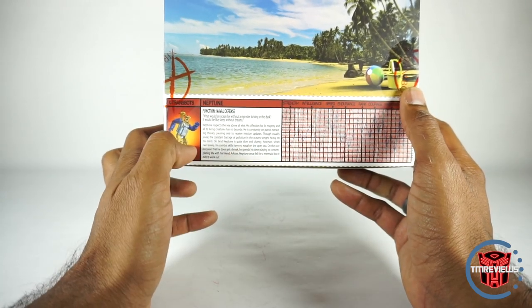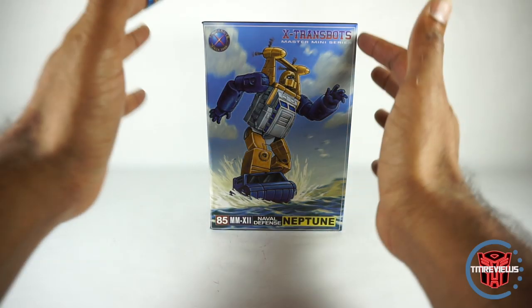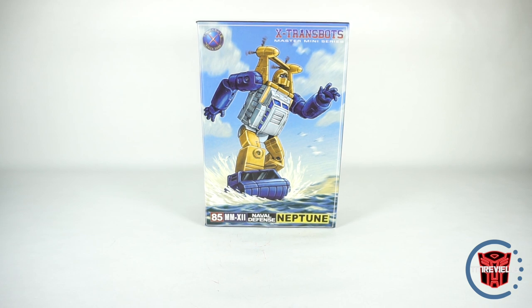There's a bio — I'm not going to read it. But that's really it for the box. It did compact, very compact. This is a pretty small box. Everything was compacted in there. There's a lot of stuff with this guy, so let's take a look and see how cool it actually is.